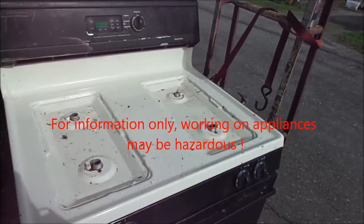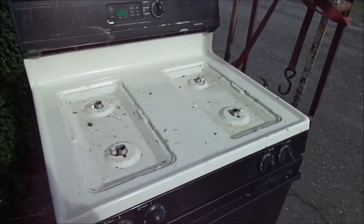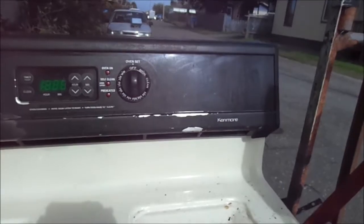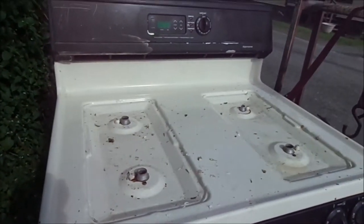Hi, it's Phil the handyman up here in Northern California. How are you all doing today? Today we're working on a Kenmore gas oven and what we're going to do is convert it from natural gas to propane.